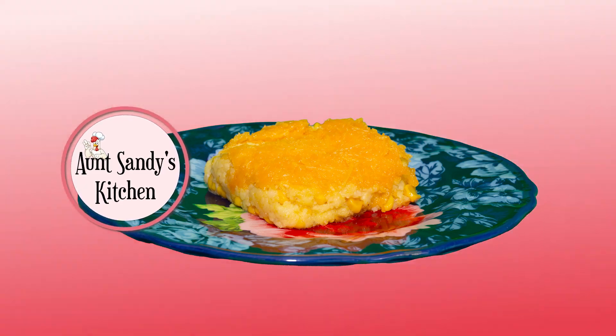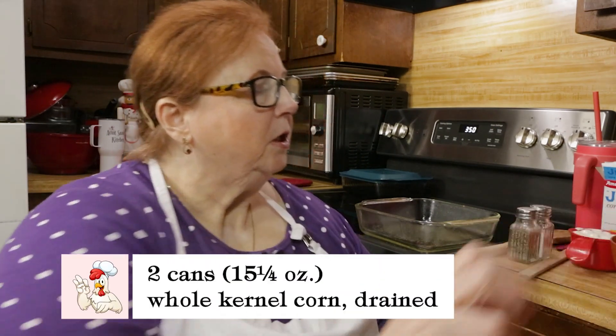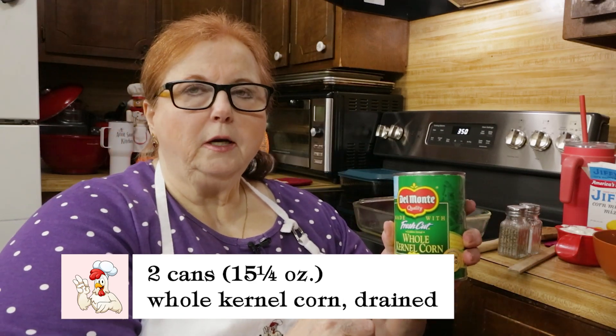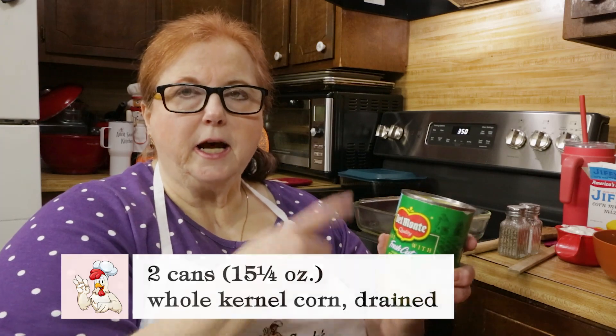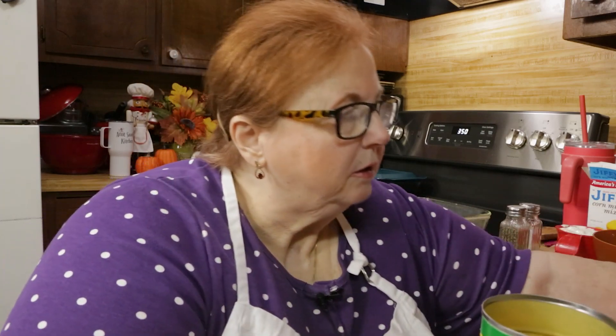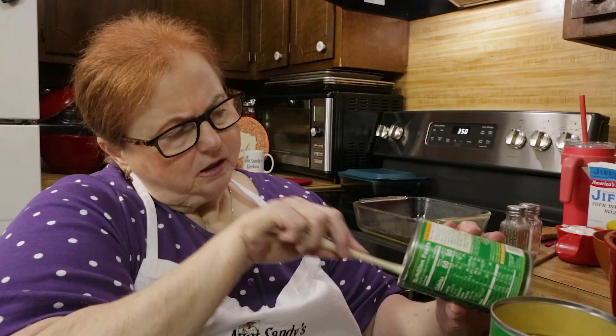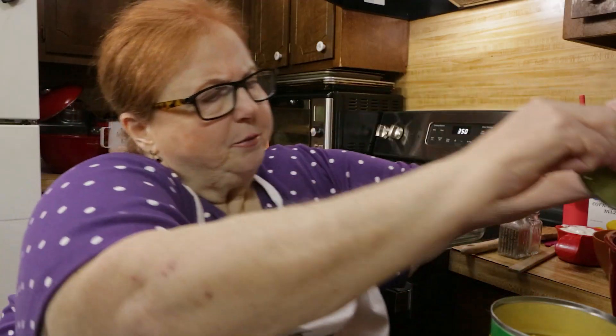Today we're going to be cooking corn casserole. I don't know if any of y'all have ever had corn casserole, but it's really good. It's such an easy casserole — you just dump it and cook it.